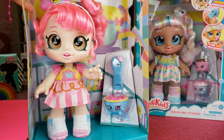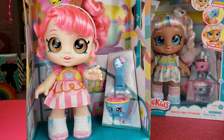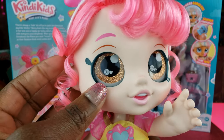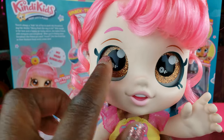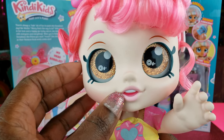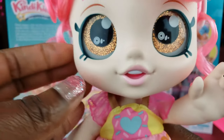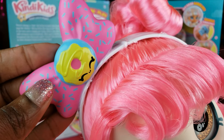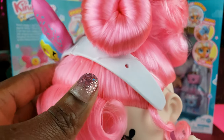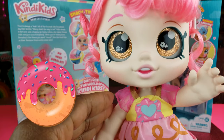We're going to take our girl out of this packaging, which also looks like it can double as a little play area. Okay, so we got Donna Tina all out of the packaging. The first thing I wanted to point out is the glittery eyes - they're kind of like plexiglass, not painted on at all. She has little donuts inside her eyes - that is so cute! Her whole outfit is donut themed, and she's got a little donut themed bow on top of her headband, along with a little donut hairdo.